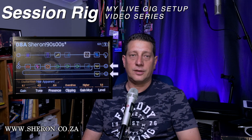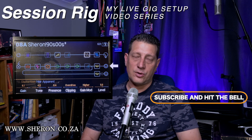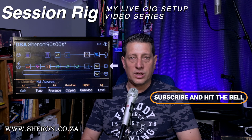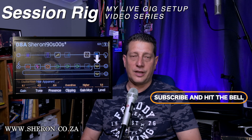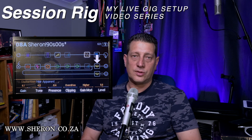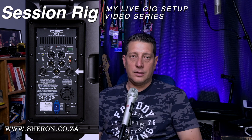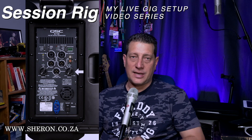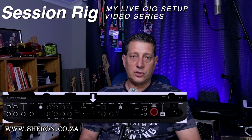On the output of the Helix, the signal gets split left and right. Left goes to the QSC K10, and from there lines out to the house directly, where the sound engineer can do whatever he wants with that sound. I use some mild EQ to get the sound I want coming out of the K10, and then the sound engineer can tweak it as he sees fit. I can also control the volume up or down as I need it, if my in-ears fail or if the rest of the band needs my amp sound louder or softer.